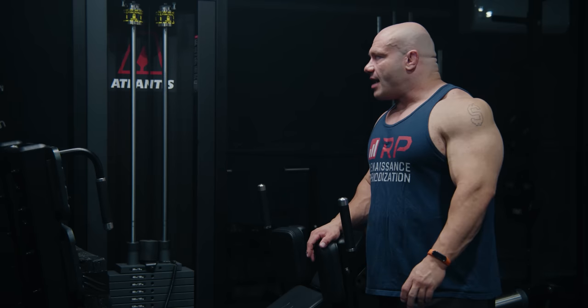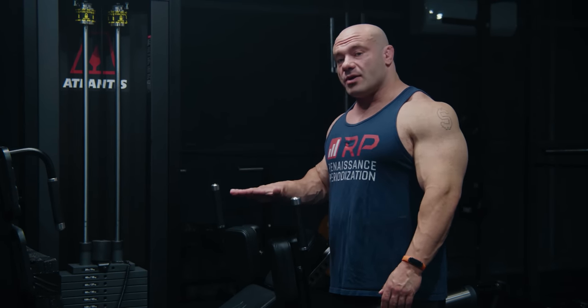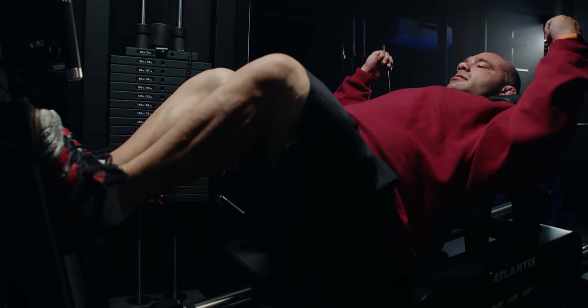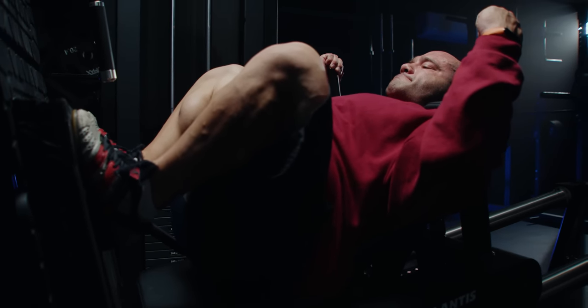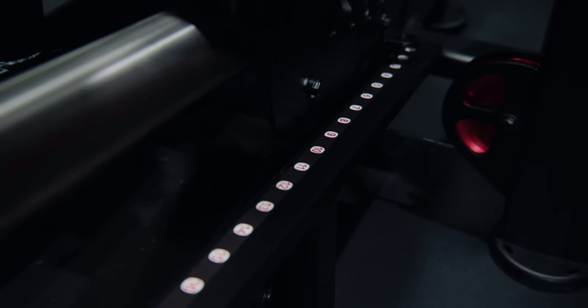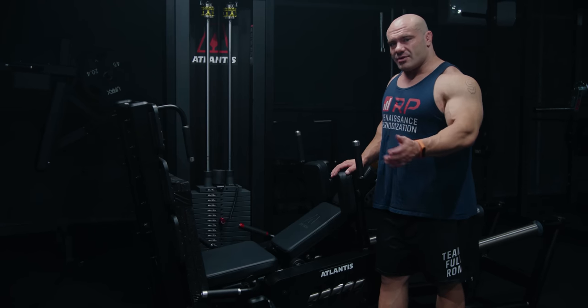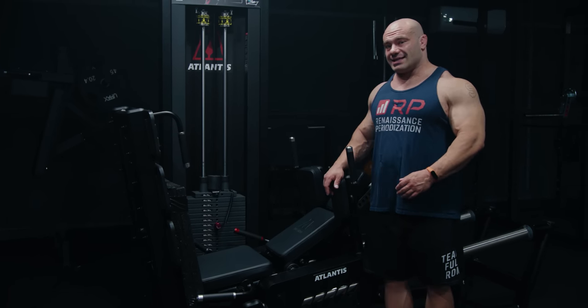I can do 410 for a max, all-out set of 20, and I've hack squatted six plates for sets of 10. So this is a machine that's good for almost everyone. In case you're really lanky, the whole thing adjusts as far as range of motion — you can start at a higher notch and go to a lower or higher notch at the bottom. I'm not typically doing that because I'm super short; I like a lot of range of motion all around. This machine is slick.